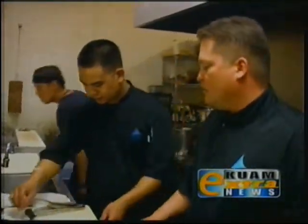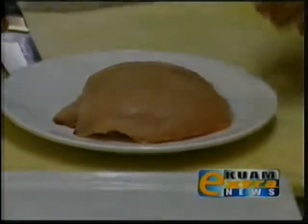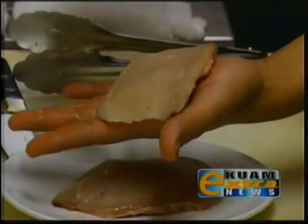What we're going to do is we're just going to season that with salt and white pepper on both sides.